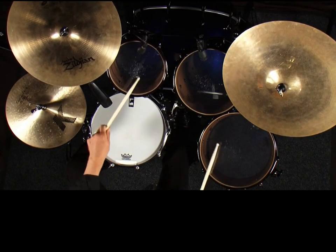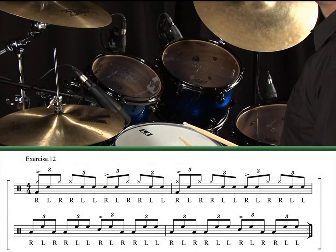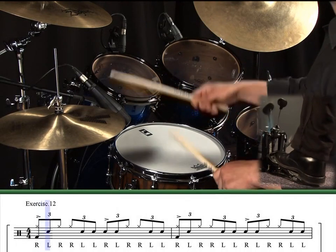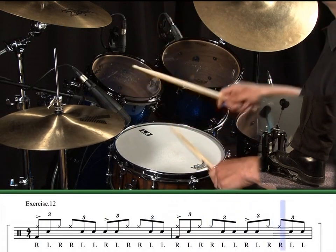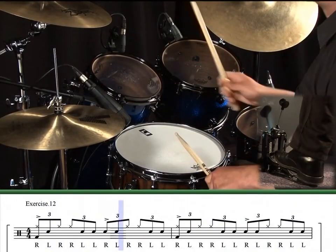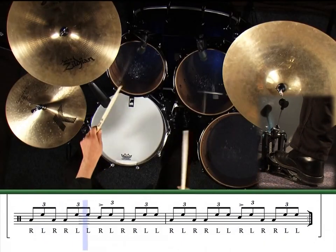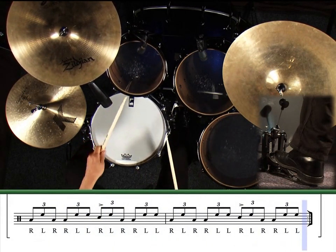When you've got the grips with the paradiddle diddle, you may end up with something like this. Exercise 11. Exercise 12.